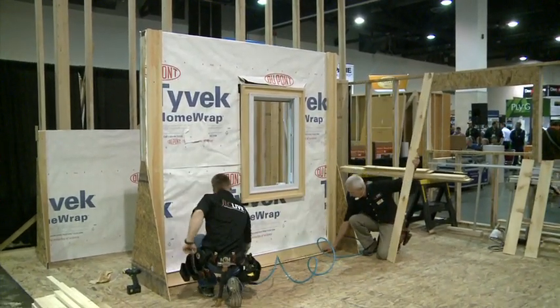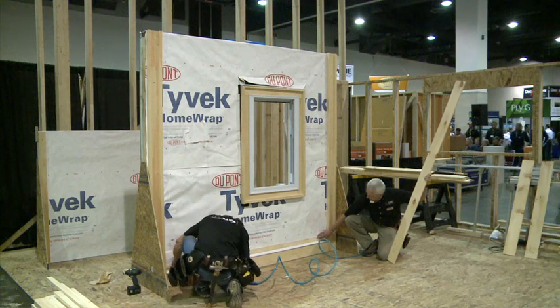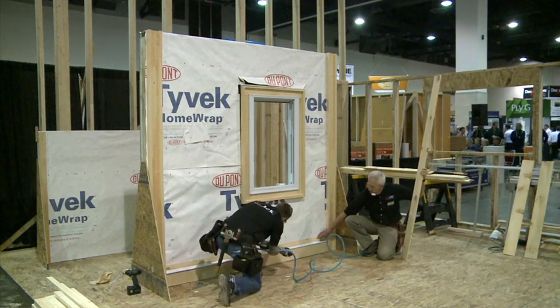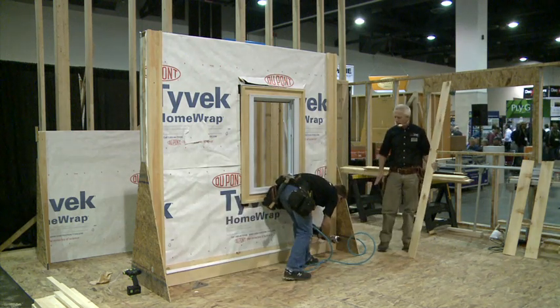We'll put the strip on — just lift this up about a half inch. We want to keep this up off the drip cap. Just nail a few in, and we're not going to go overboard.